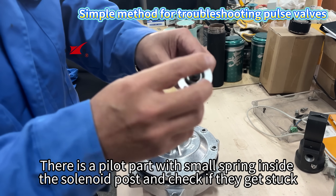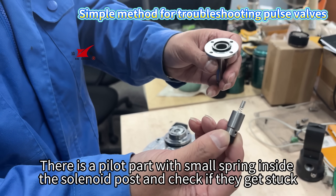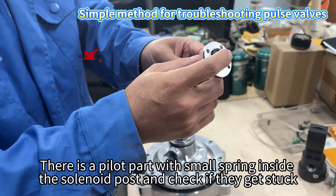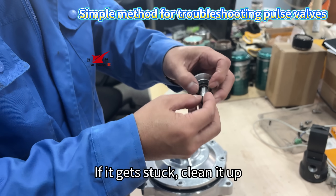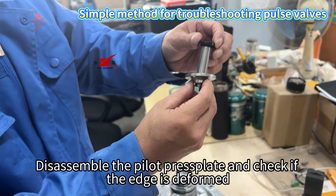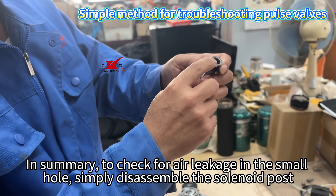There is a pilot part with a small spring inside the solenoid post. Check if they get stuck — if it gets stuck, clean it up. Disassemble the pilot press plate and check if the edge is deformed.